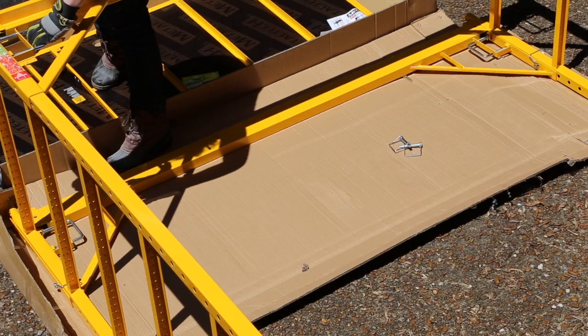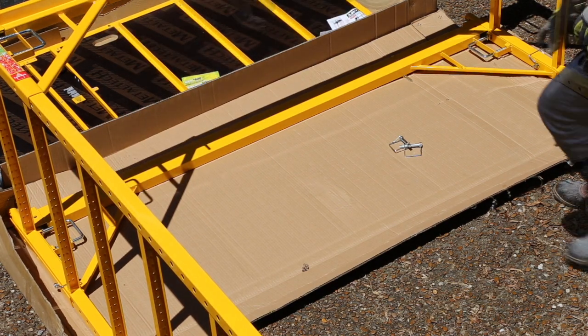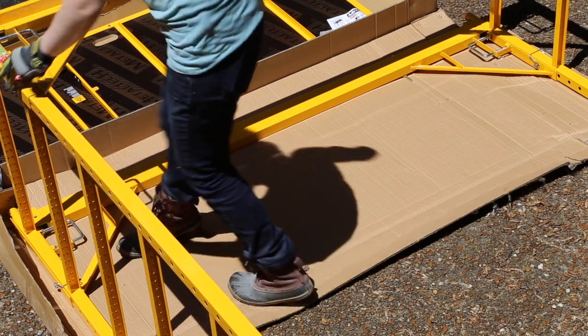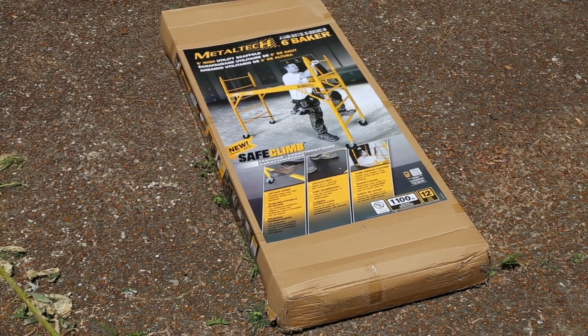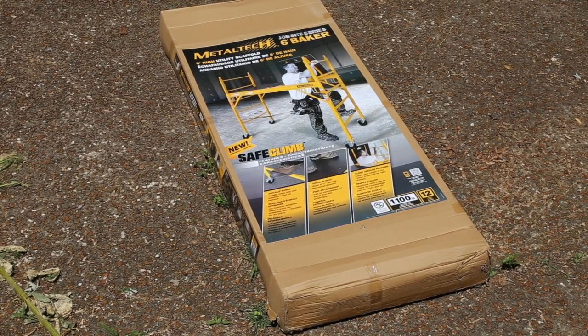In addition, I may bolt the bars in place for longer term projects rather than using the locking pins. The pins allow for a little play that the bolts should prevent. Overall, the hardest part of this scaffold proved to be getting the heavy box into and out of our truck. Aside from that, it is easy to assemble and I look forward to using it for upcoming projects.